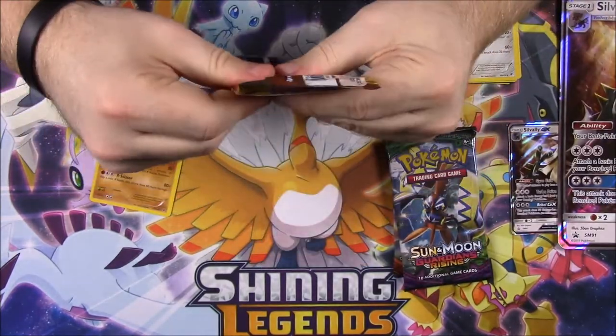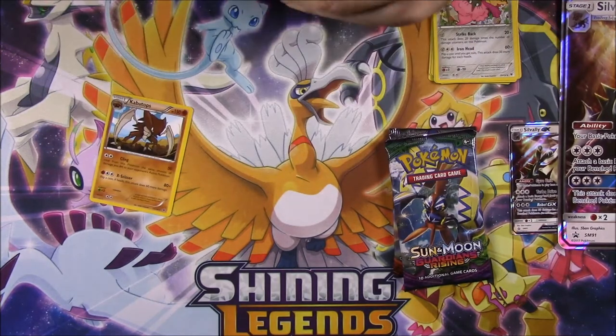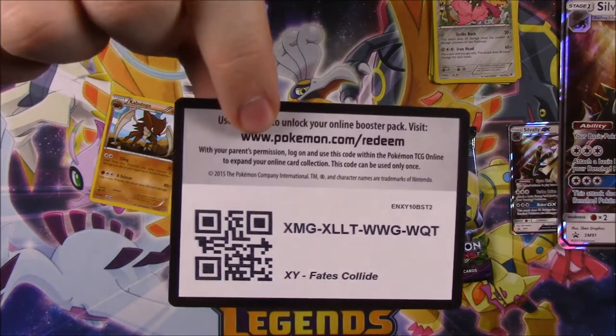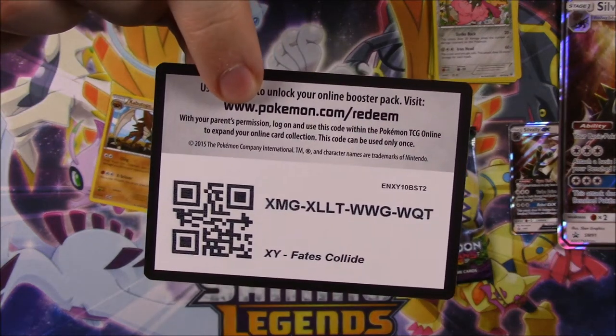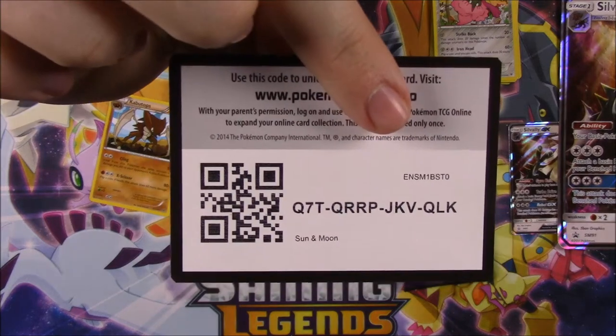Next up we got a Sun and Moon. Let's rip these open. There's the code for the Fates Collide, and then here's the code for the Sun and Moon.